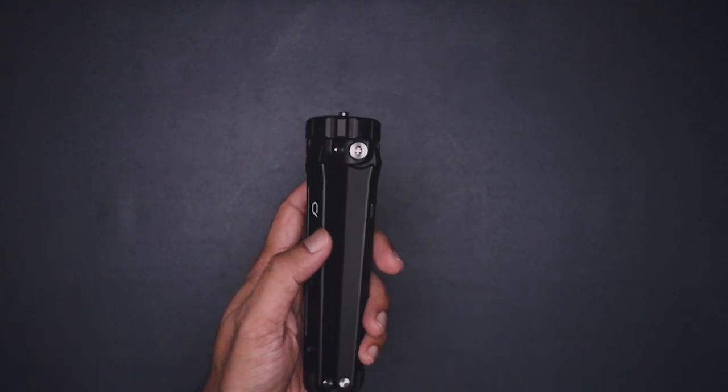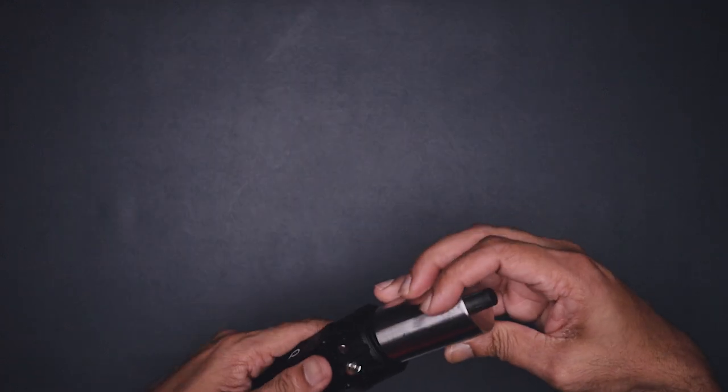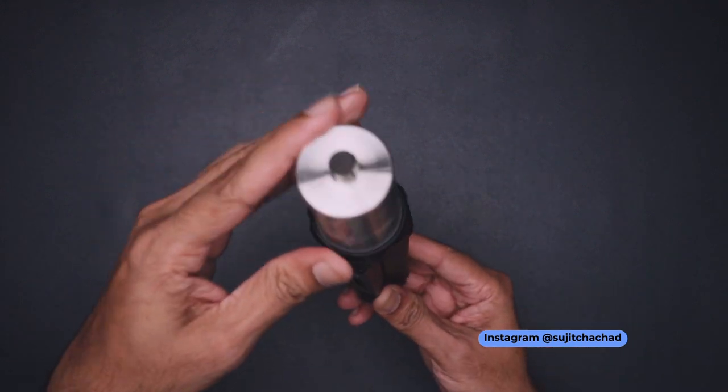Now let's connect this with the counterweight. This is how it looks with the counterweight attached.